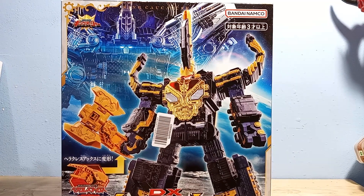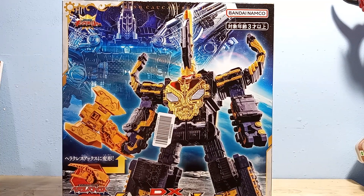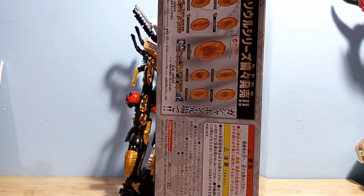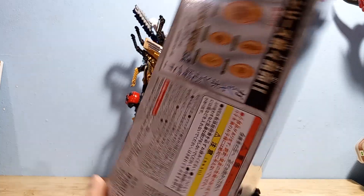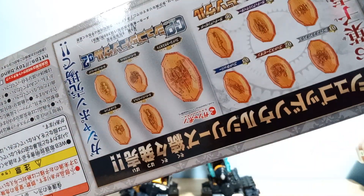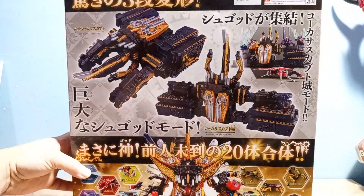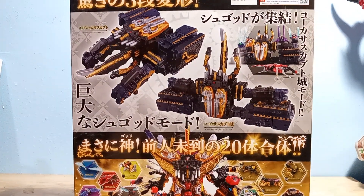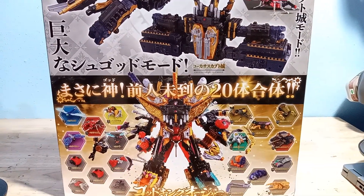Here's the box. Nothing too special — it's very pretty, but doesn't have really cool artwork, and it's got the Amazon barcode just slapped on it. You can see all the little gems for the different insects. On this side you get a close-up of the robot and all the different modes: tank mode, castle mode, and finally its combined mode.